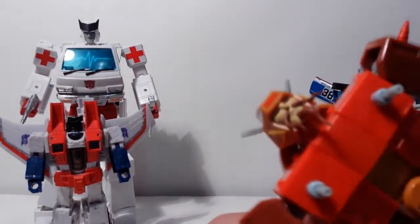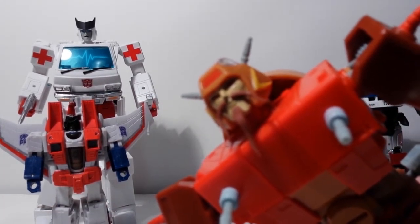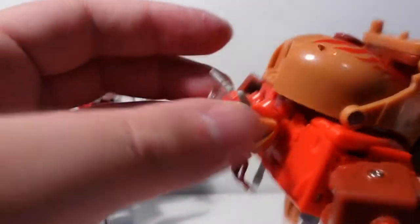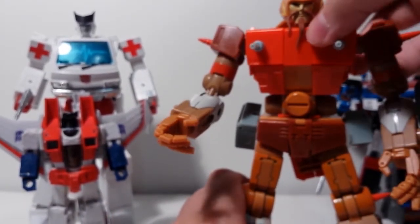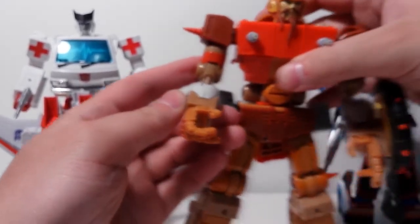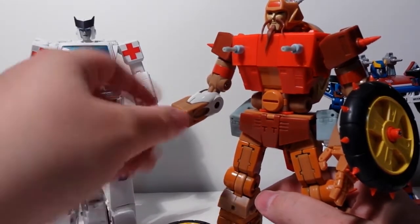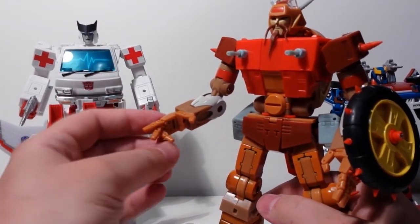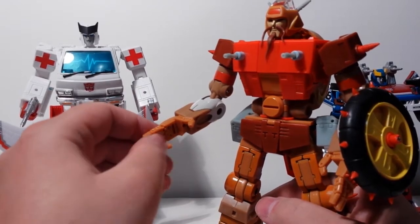The head sculpt is magnificent — that is a really good likeness of Wreck-Gar. Very nice. These move back and forth so you can angle them. Maybe the orange is a bit off — this could be a little bit darker. It's not exactly the colors from the movie but it's pretty damn close. Of course it's got these KFC hands — love them or hate them. A bit fiddly but they're good quality, solid. For Wreck-Gar it's good — you can get them in some expressive poses.